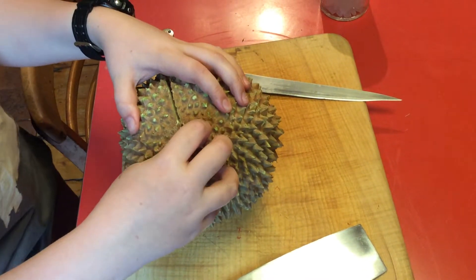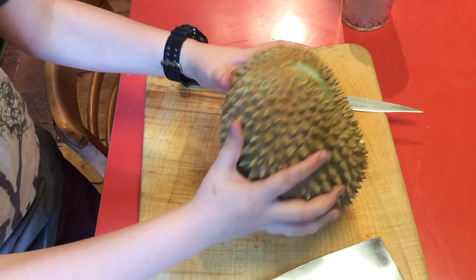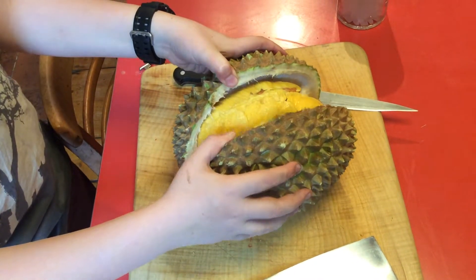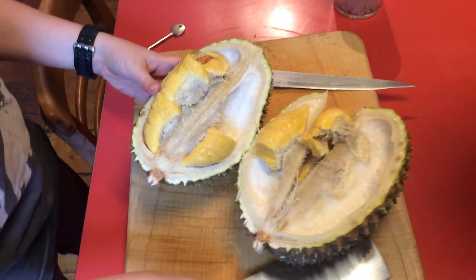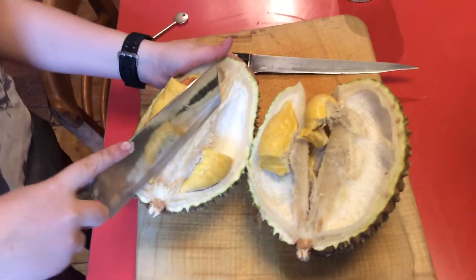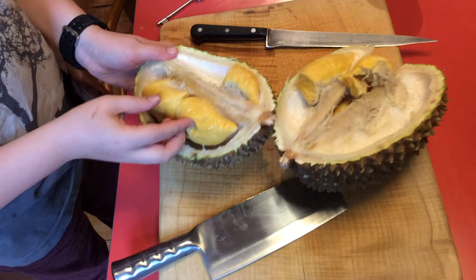We've just cut it open with an axe, and it is so horribly smelling — it's really bad. We're gonna try it. I've always wanted to try it and we could never get it, but we finally managed to source one. It just looks disgusting.